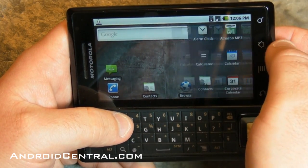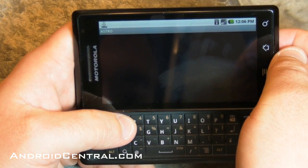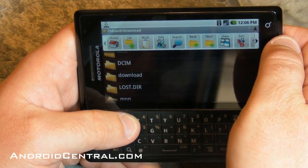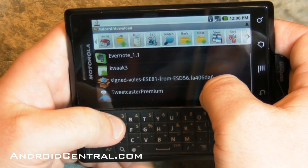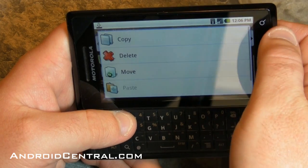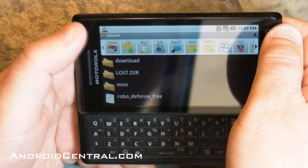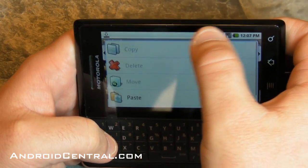Now I'm going to go into the Astro file browser. This is a free download in the Android Market — just search for Astro. It's a basic file browser; if you've ever used one before, you'll know what you're looking at. So let's go and find that download in my downloads folder. There it is right there at the bottom — signed, blah blah blah, a whole bunch of characters. So two things we need to do: move it to the root of the SD card. When I say root, the root is like the base folder, the very top folder. It's a different kind of root than what you're used to hearing with ROMs and such.